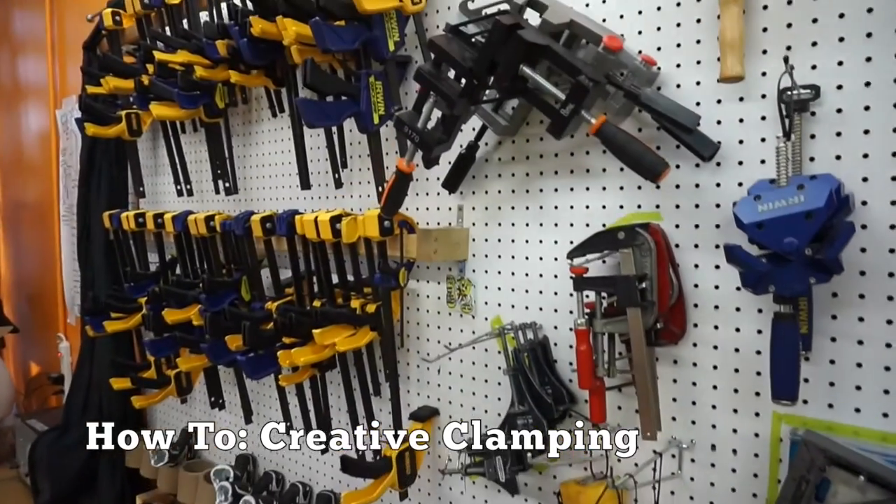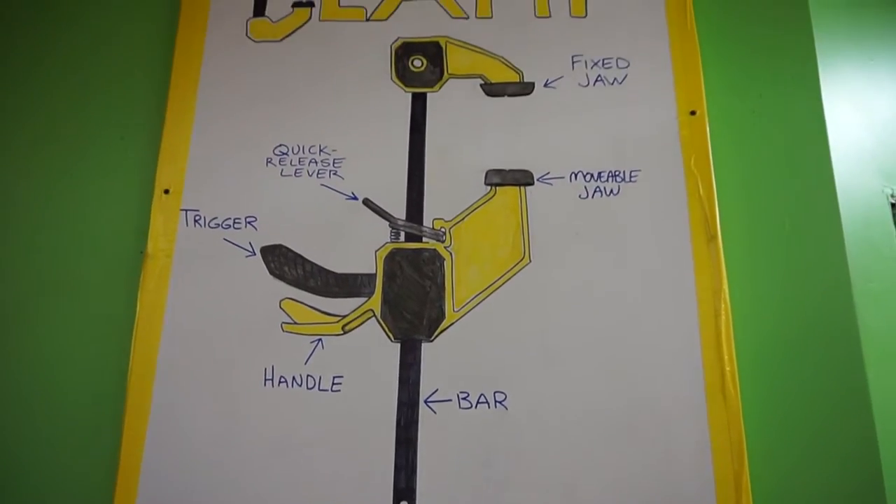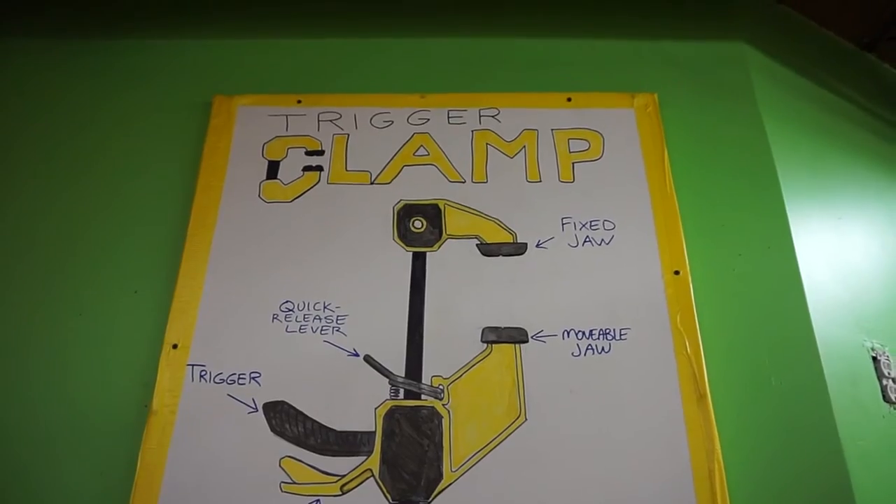Barb makes things. One thing we emphasize at Tinkering School LA is clamping your work.